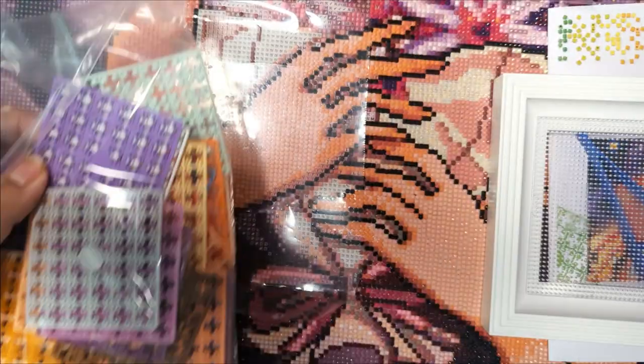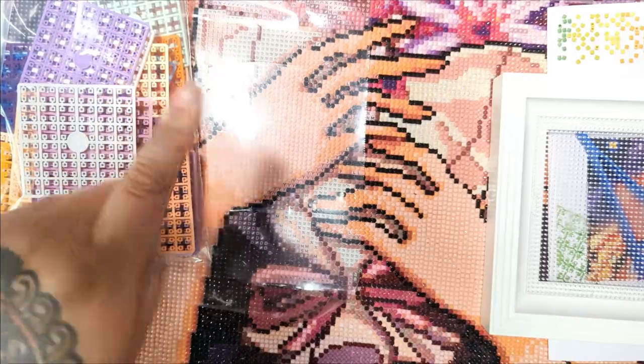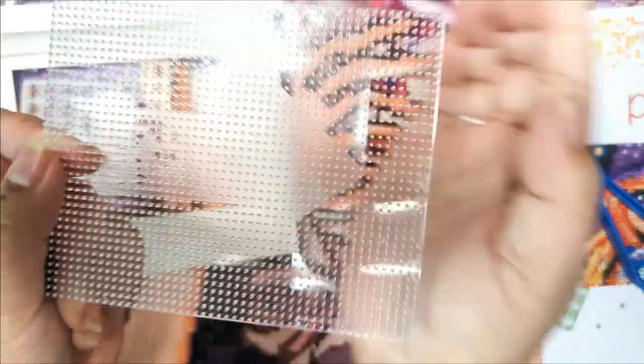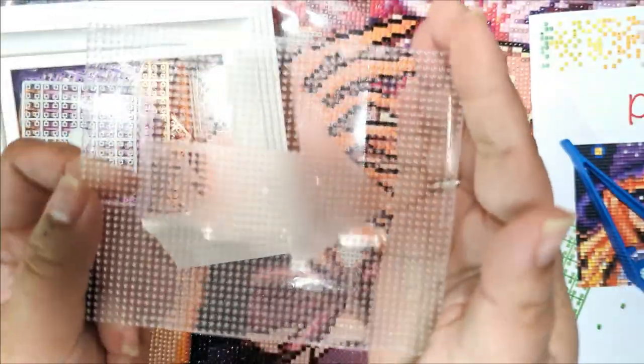Let's move some of this stuff out of the way. Oops, I hit the tripod — I'm like an earthquake! So our base plate thing has an arrow. If you can see, it has like an arrow. There's an arrow.